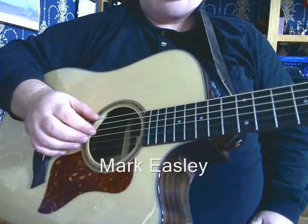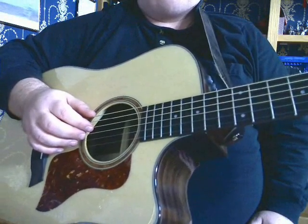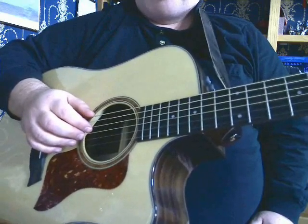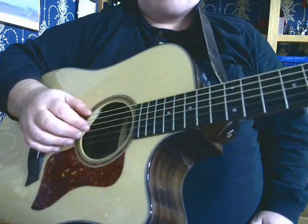Today I just want to talk a little bit about fingerstyle, finger picking technique, which I call relaxed finger picking.